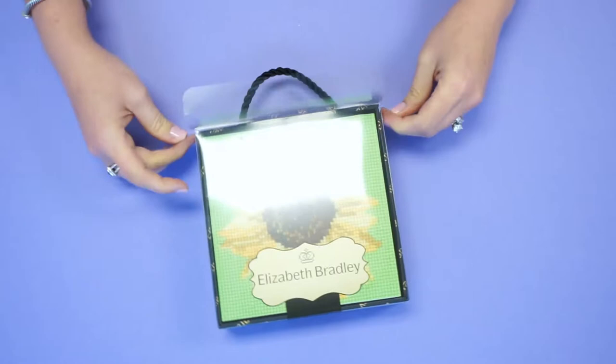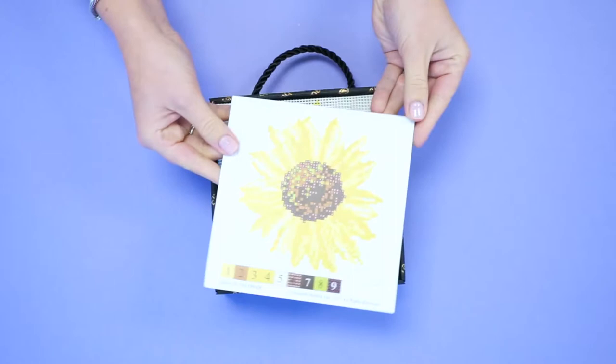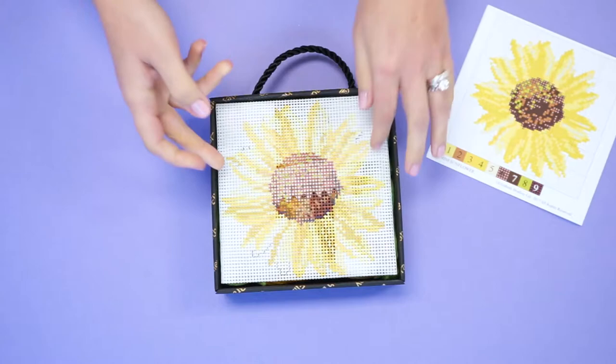Your Elizabeth Bradley kit is carefully packaged to include all of the pieces you will need to help you complete your design. Slide open your kit box and pull out the photo on the front. Flip it over and you will find a full-size color-coded chart of the design you have chosen.